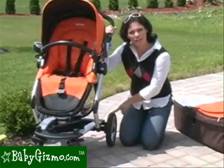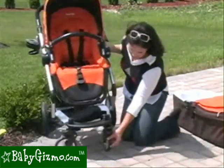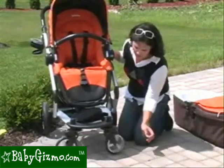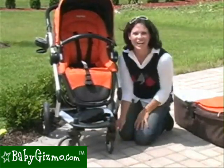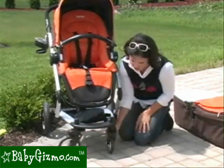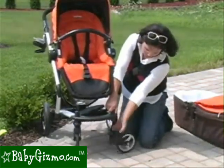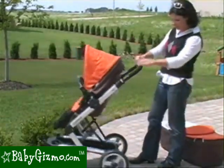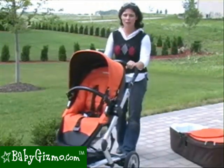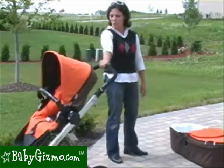Another change for 2010 is the wheels. They are no longer air-filled tires, so no tire pump is needed, but they still tackle all-terrain very well. These are 10.5-inch rear wheels and 6.5-inch swivel front wheels. The swivel wheels give great maneuverability but can also be locked straight by stepping down on the button — you have to lock them individually — for better all-terrain performance. The button up top is for wheel removal: just turn it and the wheel pops right off for a more compact fold. There's also a one-touch brake bar at the back — step down to lock, lift up with your foot to release.